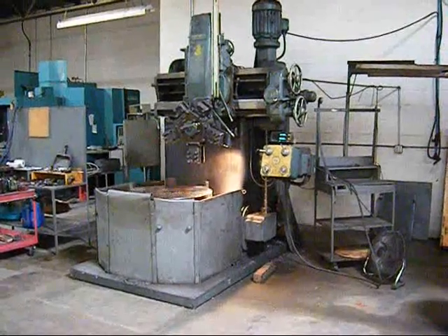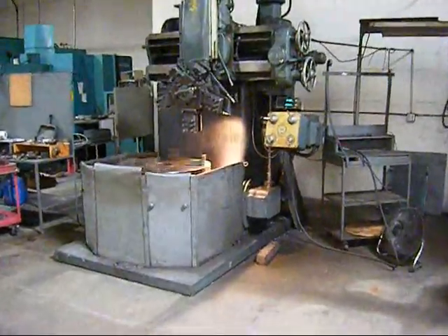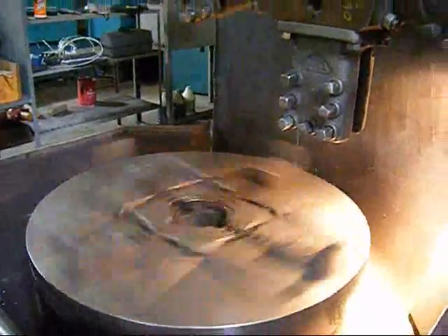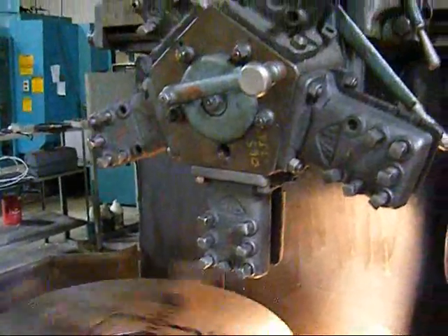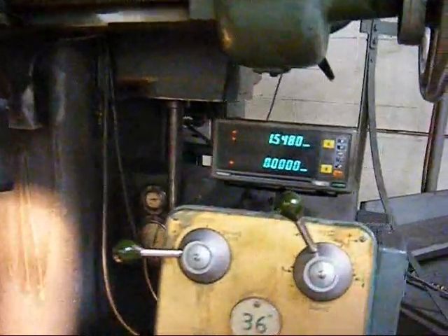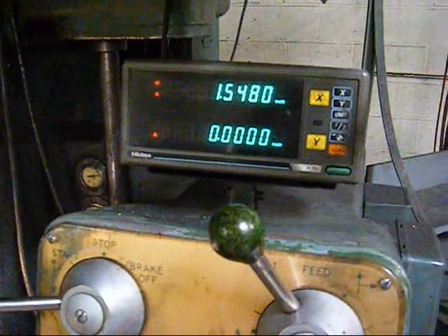This is a 36 inch Webster Bennett vertical boring mill. We'll run the machine at a couple of different speeds, show the feeds and the rapid traverse working, show the tooling and features of the machine including digital readout, and take a brief look at the condition of the ways and give an overall impression of the machine.